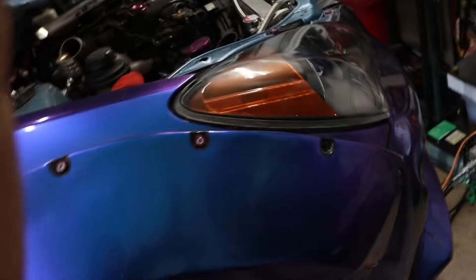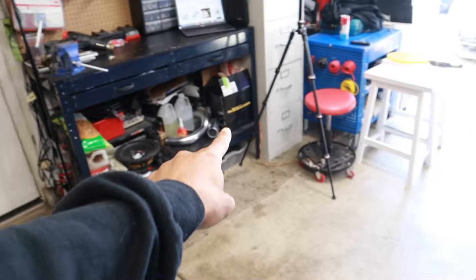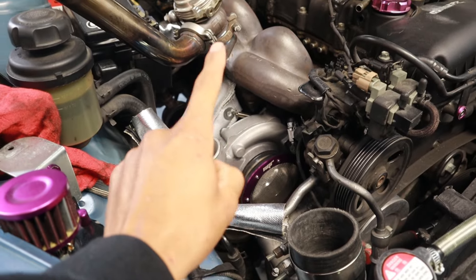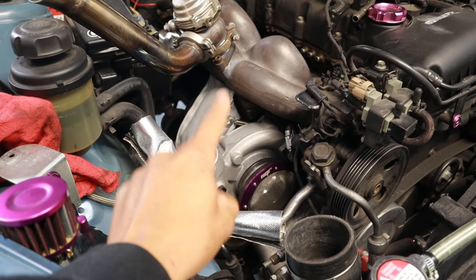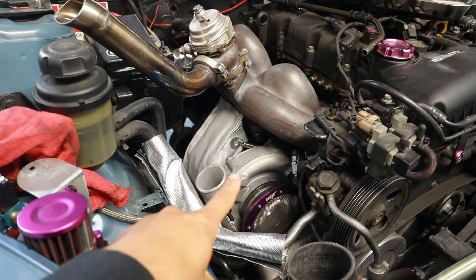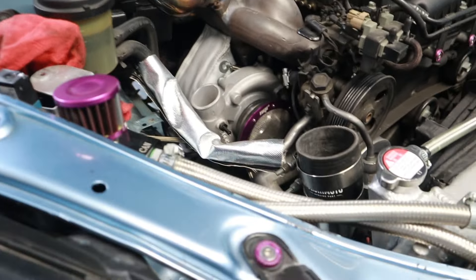The code will get you guys 50% off anything on their website, so go ahead and check them out. They've got apparel, flags, coilovers, turbos, and a whole bunch of stuff for your cars. They sponsored the last turbo that I did on the vehicle. They didn't sponsor this one, but they did give me that discount code for you guys to use — and it is the biggest discount code they have offered.